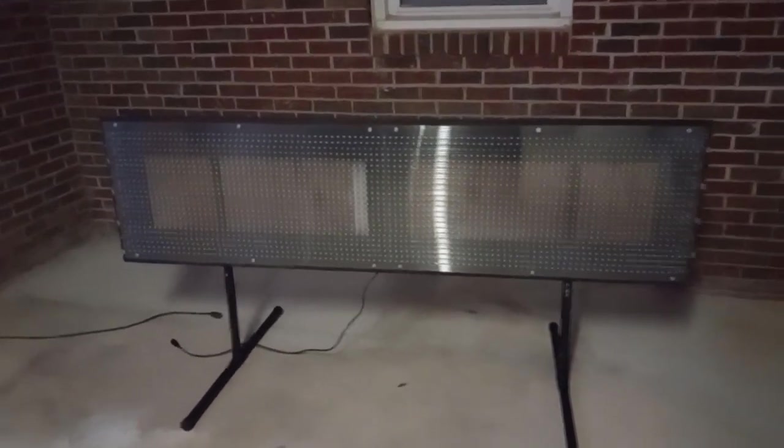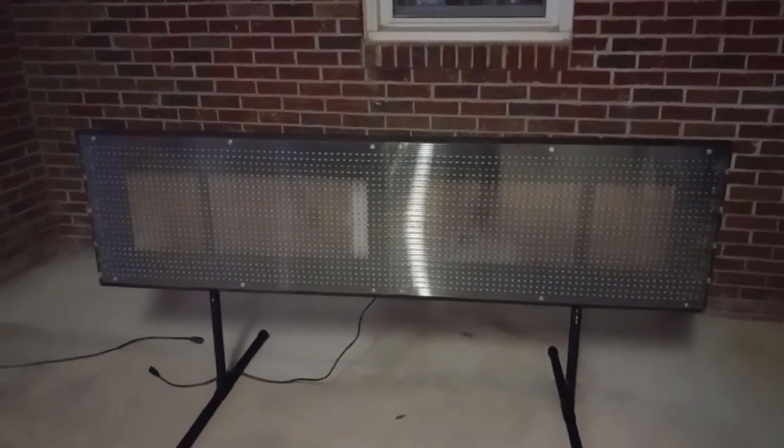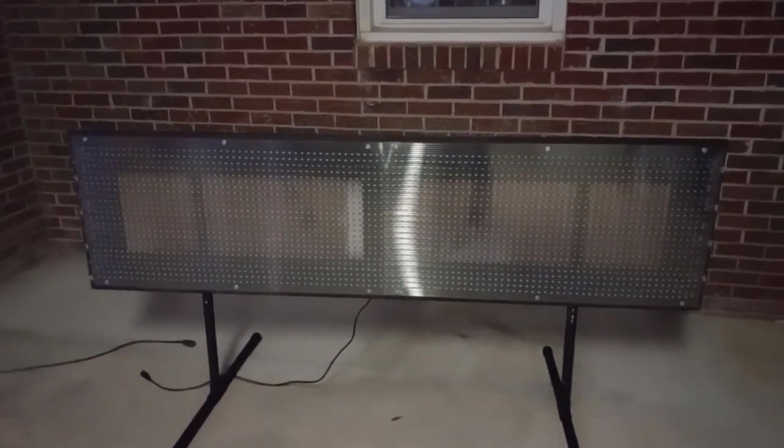Good evening, everybody. This is Keith here again, coming at you with another one of my C-Pixel matrices. This one is a tune-to sign, and it consists of just two of the greenhouse panels.